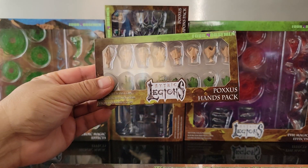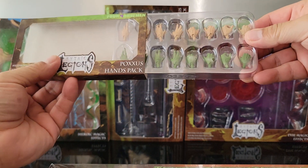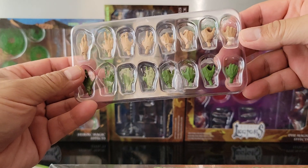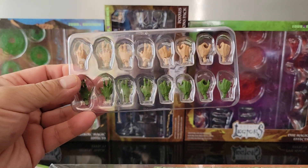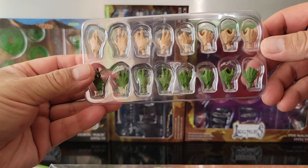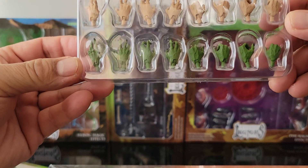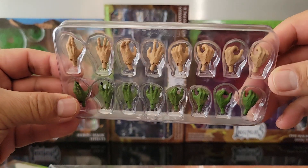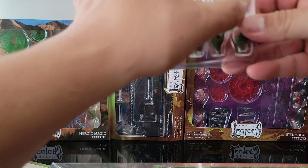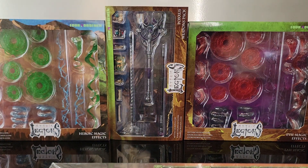Let's start with the Poxus hand pack. We've gotten hand packs from them before. This one is very simple, comes in an easy-to-open-and-close pack. It has all the hands you'd ever need: normal caucasian 2.0 hands, and then some green hands for orcs and goblins. You get grasping hands, spell-casting hands, and gesturing hands. The green hands have black fingernail polish on them, which is very cool. There are sixteen of them total.